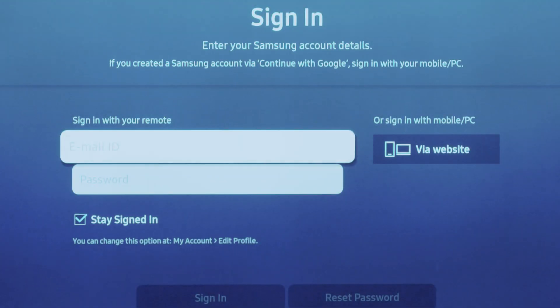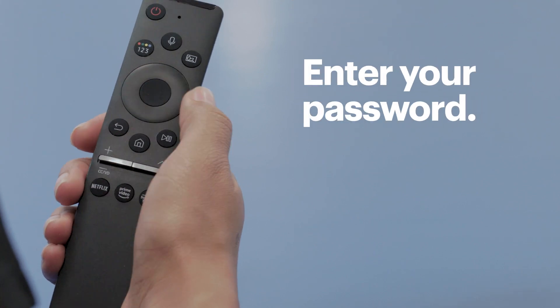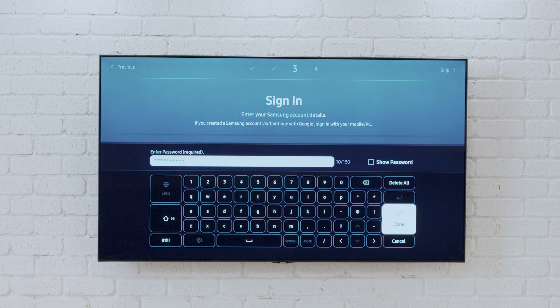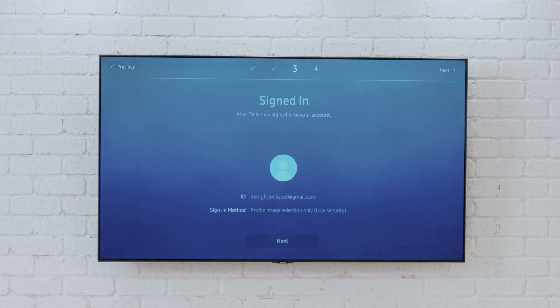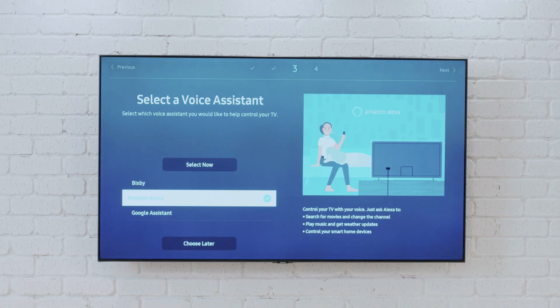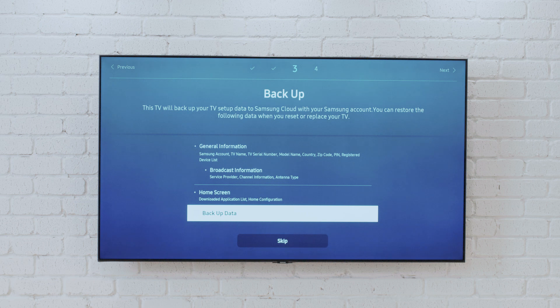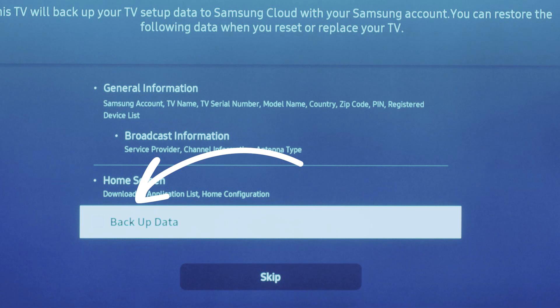Linking a Samsung account will make things like downloading apps easier. It'll also get your new TV into the Samsung SmartThings ecosystem. Select sign in, enter the email address for your Samsung account, and choose next. Then enter the password, choose done, and sign in. Once you're signed in, select next to choose your voice assistant. If you don't want to decide right now, select choose later. Now you can choose if you want your settings and info backed up to the Samsung cloud. That might come in handy, so I'd recommend choosing backup data and then choosing next.